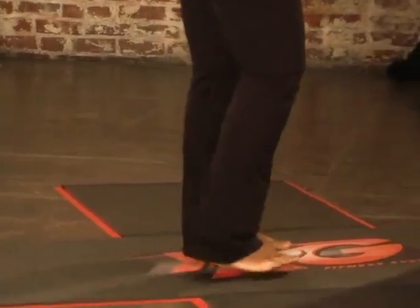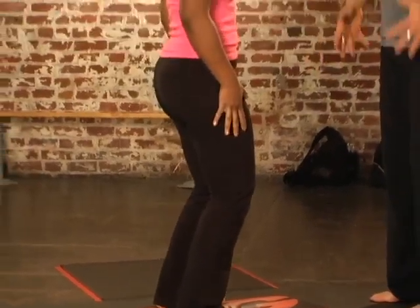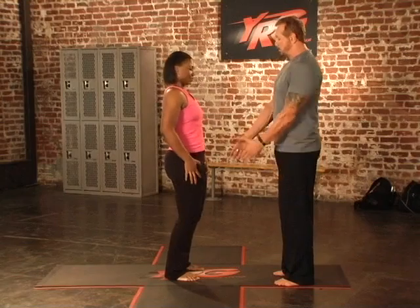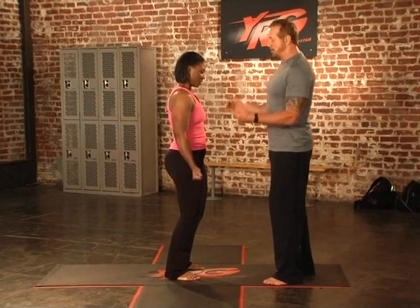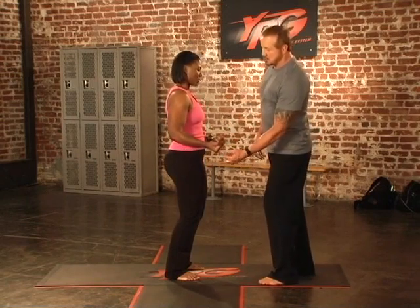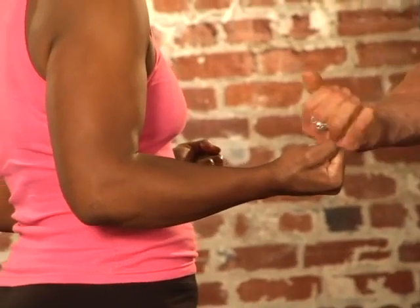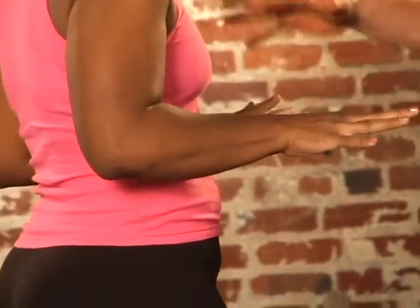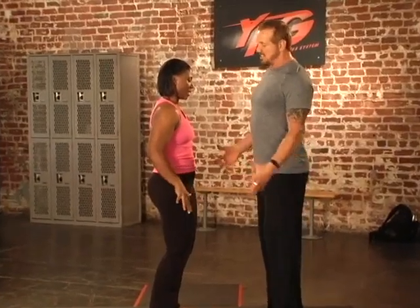Now we're going to take you into curls. Root your feet, lock those legs, straighten those legs a little more and pull those adductors together. Grab those dumbbells and pull them up — three, two, one. When someone's really doing this correctly, they're going to be shaking because they're making their own weight. Turn your fingers out and push it down — three, two, one — tension. Open up those shoulders, spread those forearms.